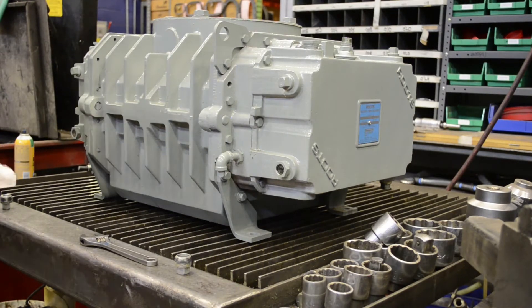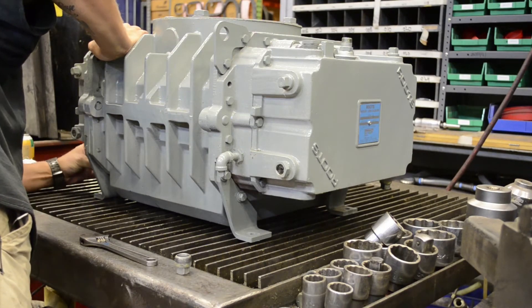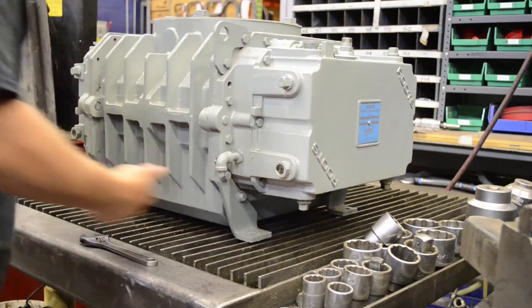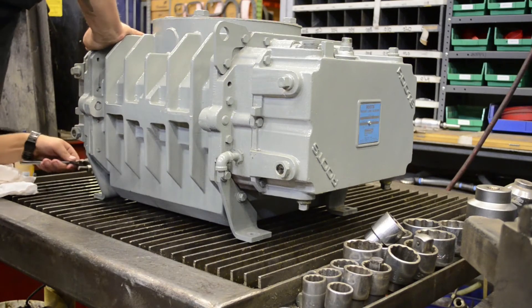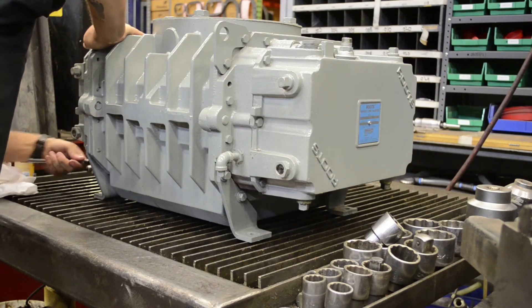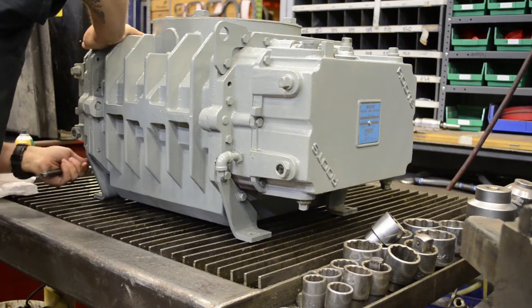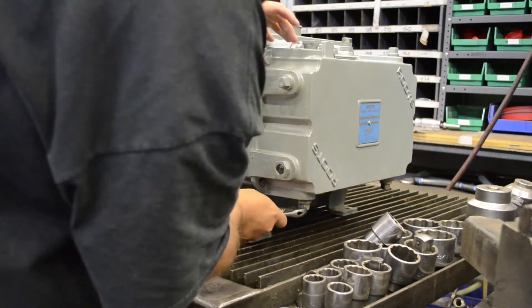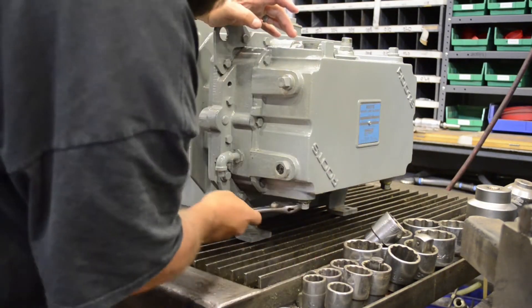Once the oil is finished draining, take your plugs and reinstall them. With the crescent wrench, tighten them back up. Now that our oil has drained, we will demonstrate how to add new oil to the blower. You will notice that we drained the oil from a 616 Ram in a horizontal orientation. Now we will demonstrate adding oil to the same 616 Ram, but in a vertical orientation.